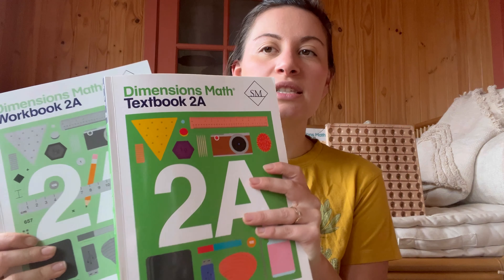I'll start with my second grader's. So if you're new here or if you just haven't watched any videos about math, we do use Dimensions. We use Singapore. Firstly, I have the math books, obviously, and a little calendar for them to cross off each day.